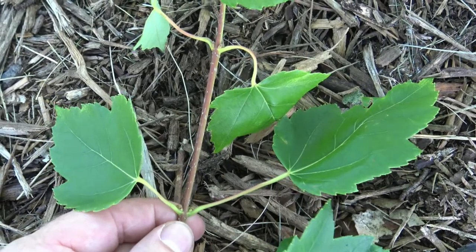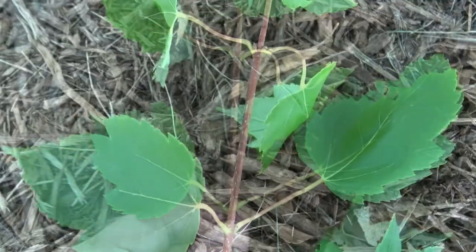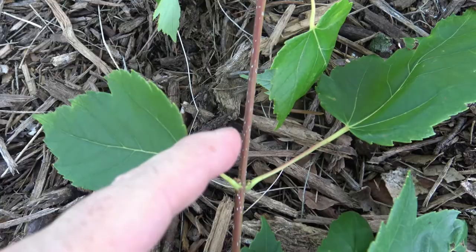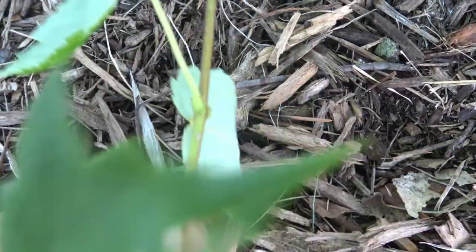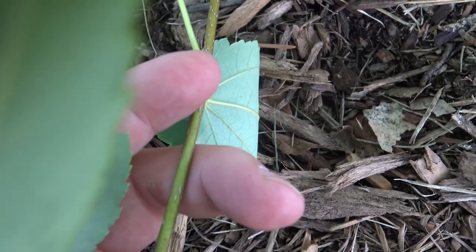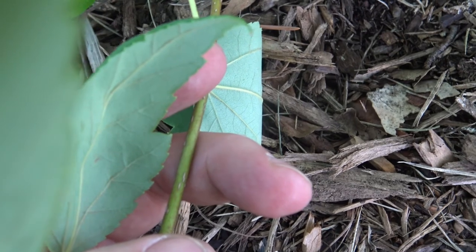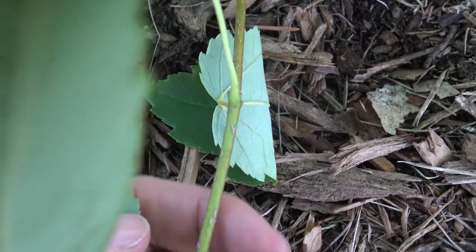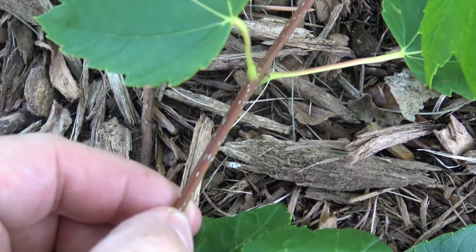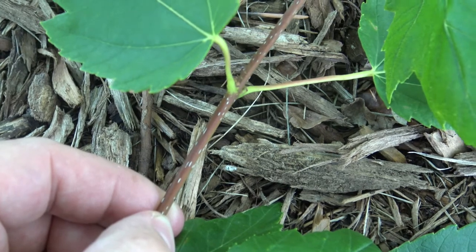Red maple has oppositely arranged buds and leaves. The newest twig of red maple starts out reddish, or it can be a green color depending upon how much sunlight it's getting. When a twig gets very little sunlight, the underside might have a greener color, but as it's exposed to more sunlight, it'll turn a red or red-brown color. So in the fall, you'll tend to see the twigs redden up.